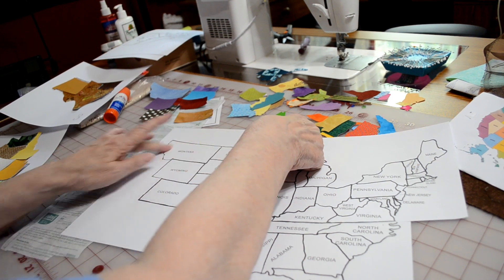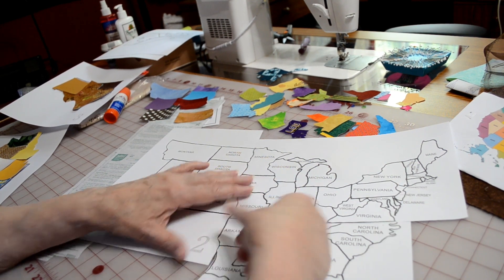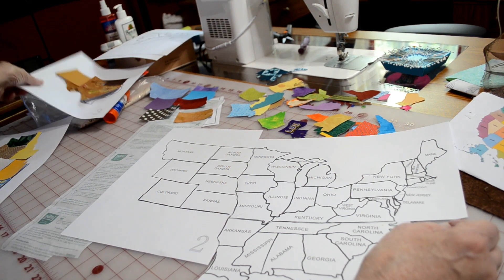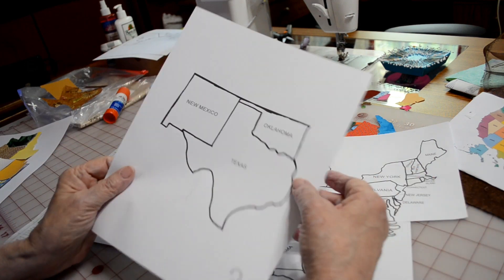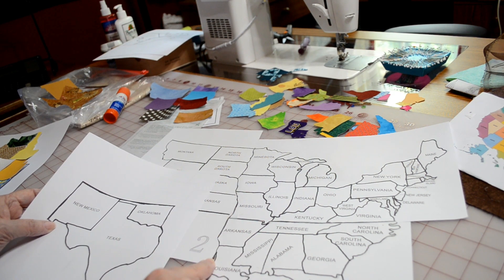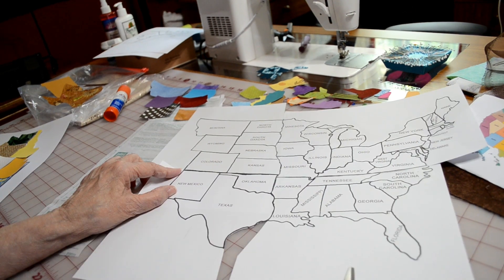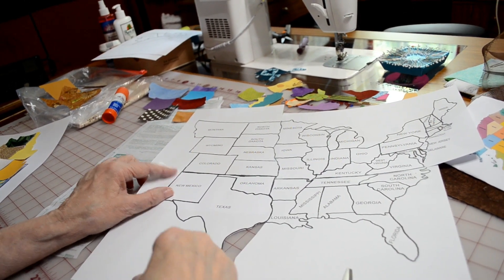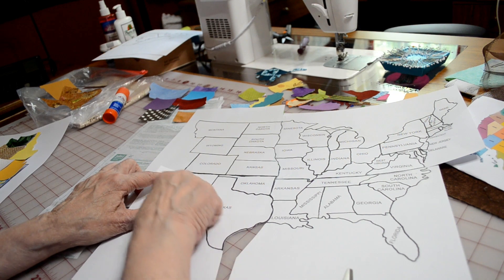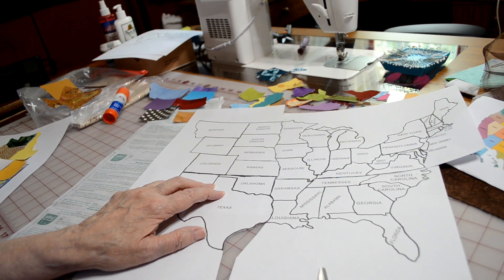I didn't trim this edge, this side, or the bottom because those were not a meeting place. The next portion I'm going to join together will be the part with Texas. You can see that I need to trim on this side so it meets here, and I need to trim around the top so it meets here. So now that we have this part trimmed out, we're going to place it down against our map, lining up against this edge, along this edge, and this edge, and tape it in place.